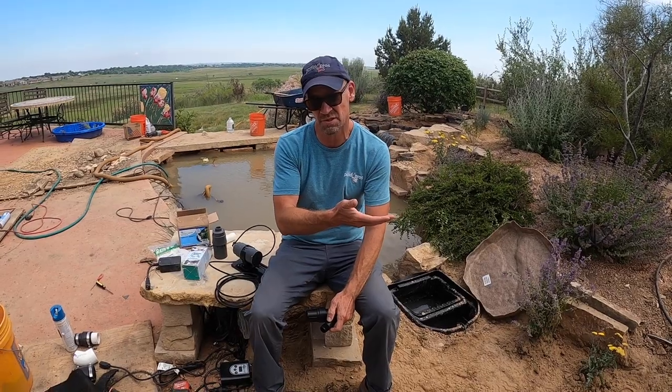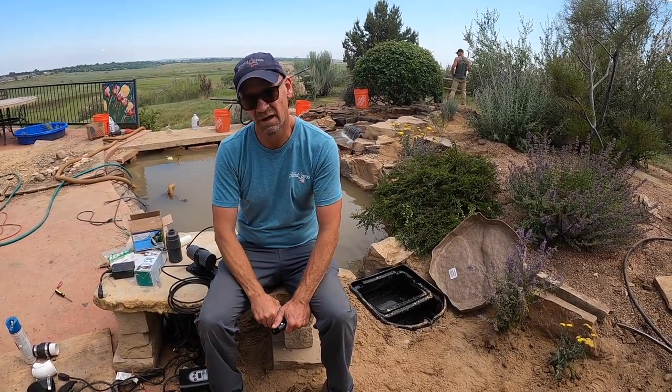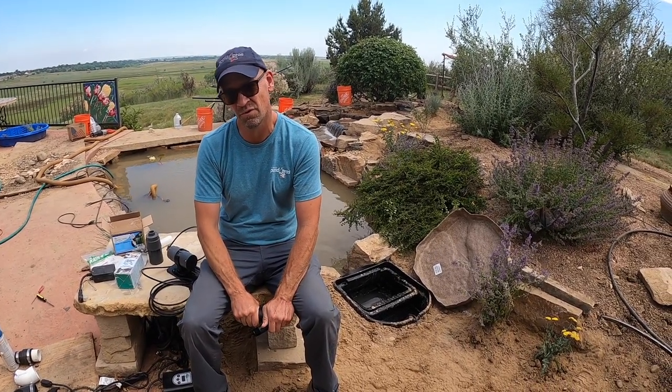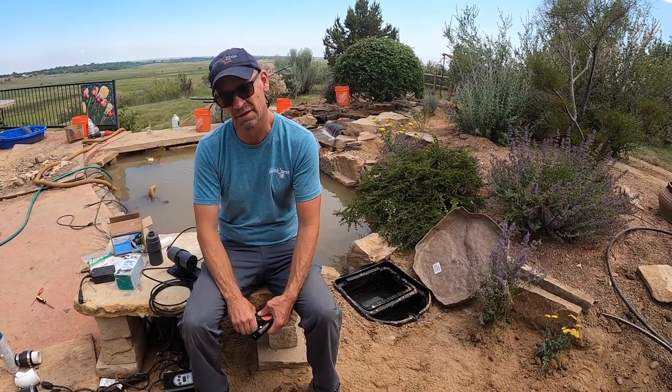Whether it's hooked up to a sprinkler system or even coming in from a main, just to fill the pond or water feature, it's very important that we have an autofill involved just to lessen the amount of maintenance in filling the pond.